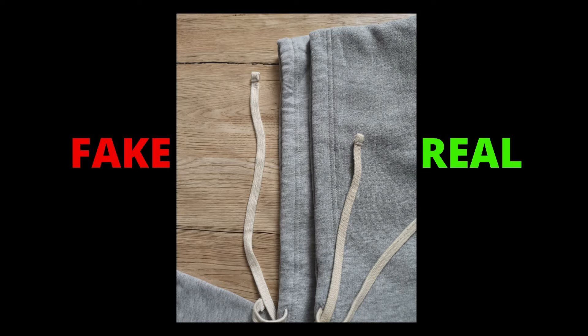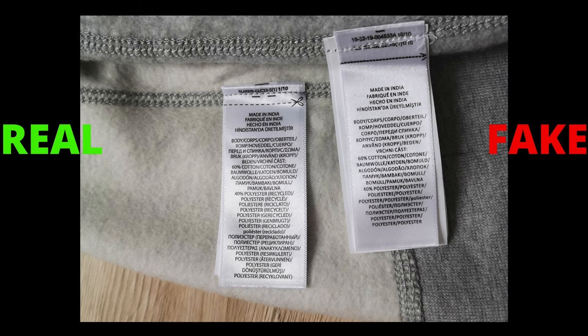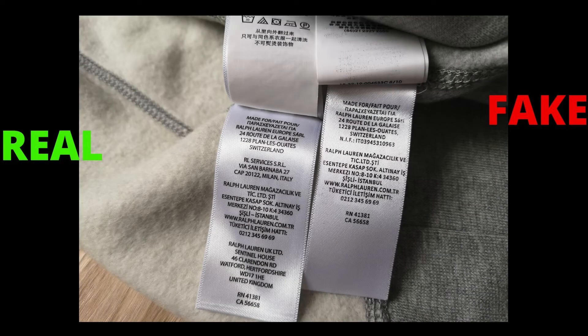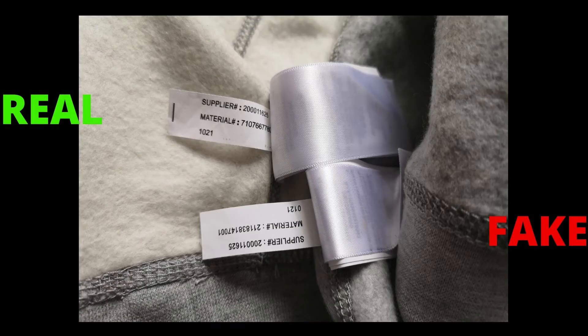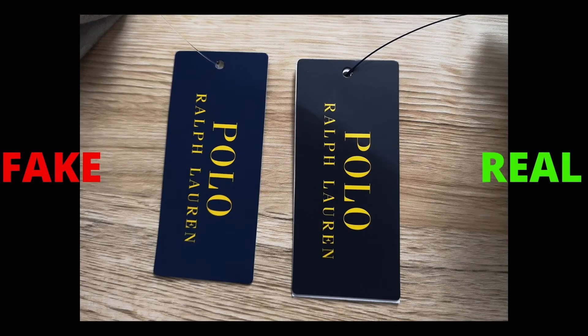Next up, check the care labels inside. Both hoodies have the same number of labels with instructions, but the label quality, print quality, fonts, and stitchings are different. The fake hoodie uses cheap labels to keep costs down. Also, they have attached the supply code tag upside down.